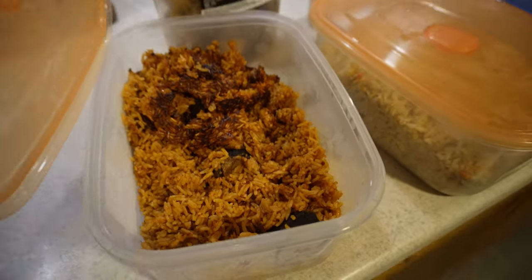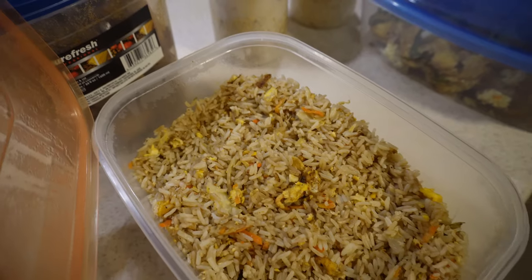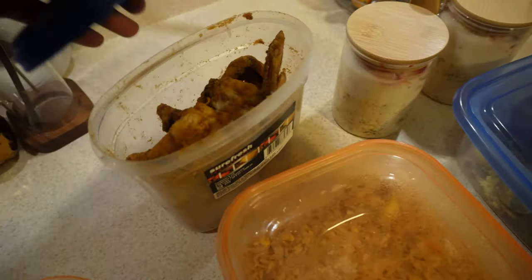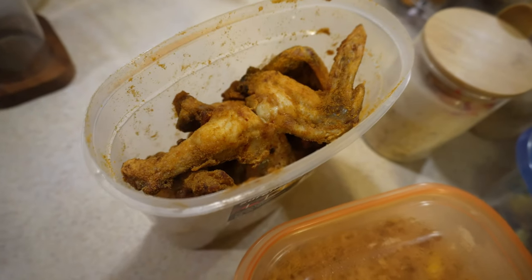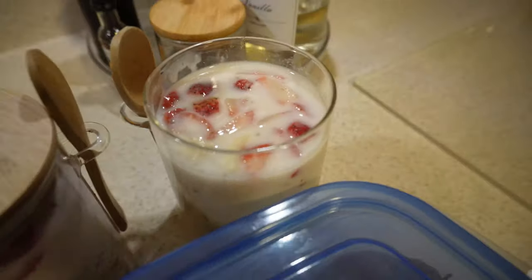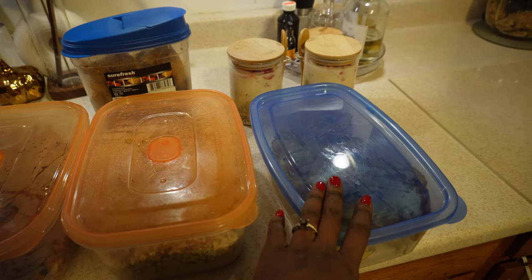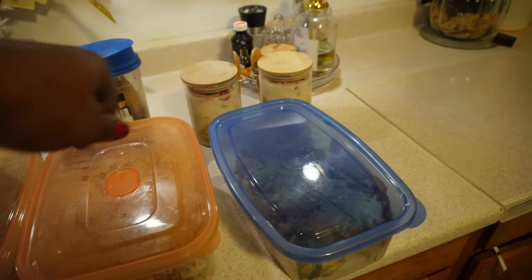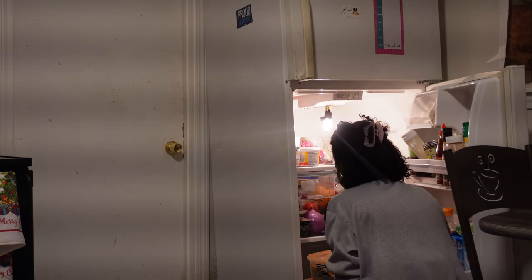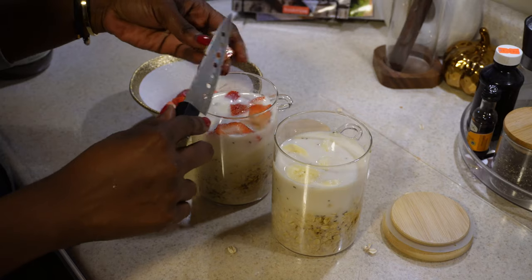So we have our jollof rice, fried rice — always a banger, I love my fried rice — egg cups, and suya pepper chicken wings. I also made overnight oats but only two of them, because I can't eat them throughout the whole week, so I just make two or three days' worth. This is pretty much everything I prepped for the week and it'll last me a good three days. I hope you guys enjoyed this video and I will see you in my next one — bye!